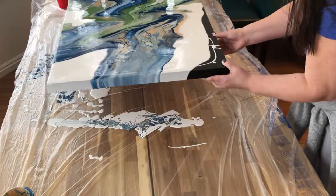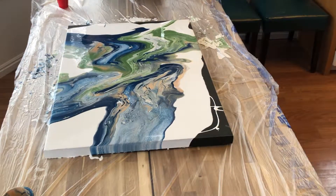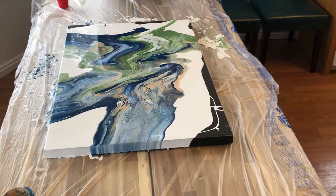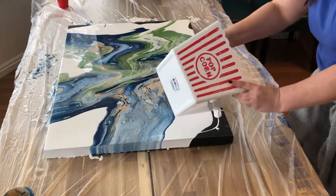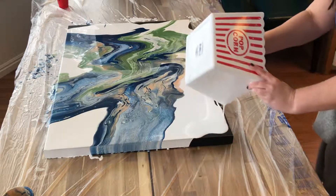I like that. Right here? I'll just get some white mixture. This is cool. Here we go.